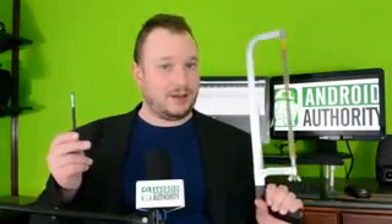Hey everybody, I'm Chris Wook. This is the S Pen. This is a hacksaw. Guess what I'm gonna do?